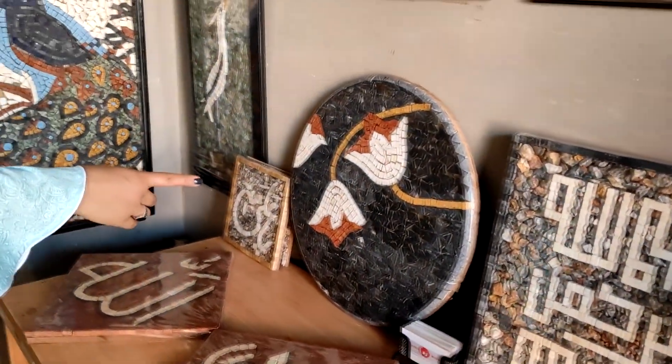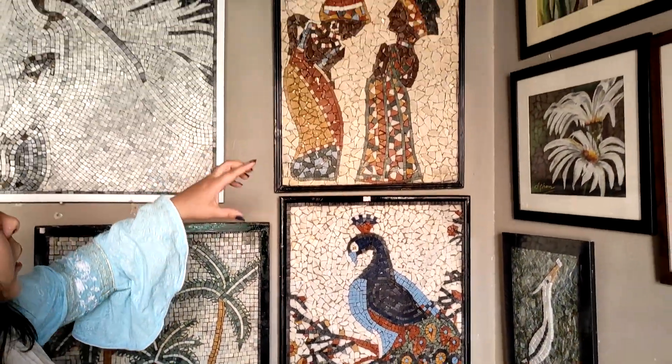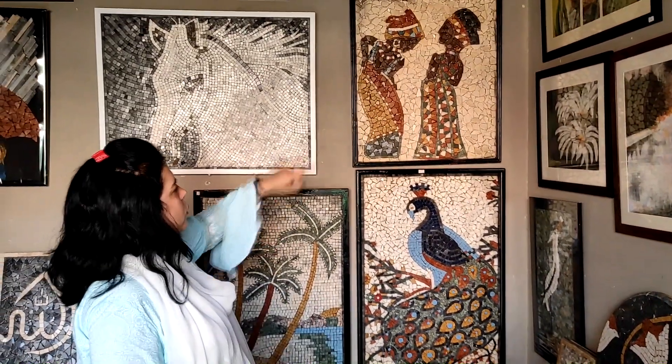This is a little coffee table or bedside table — you can also use it as a bedside table. Besides this, we have also made African art. We have made African art as an inspiration piece, made for our customers.